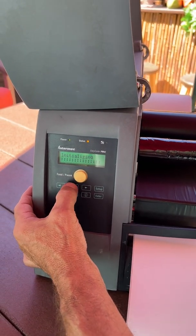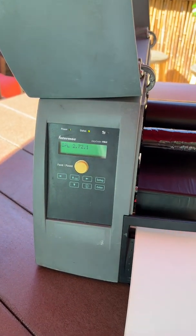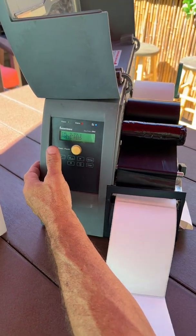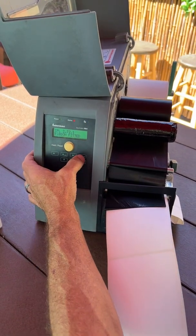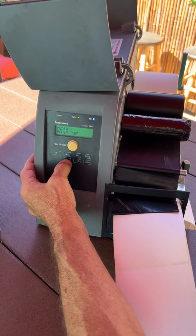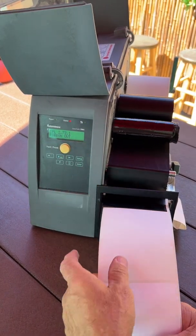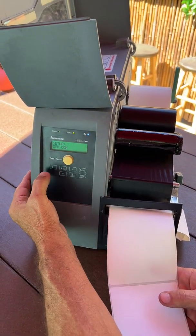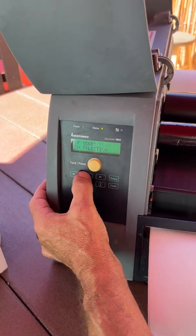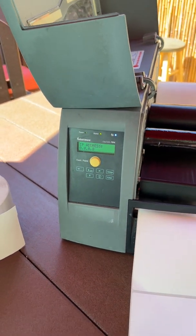Go down, up, up to the left and it'll say Factory Defaults — hit Enter. The ribbon setting will come up, so go down, hit Setup, over to Media, down, right, down to TTR. In this mode you will see that your network goes to DHCP and everything you had in there is now cleared out. That is a factory default, and that's it.